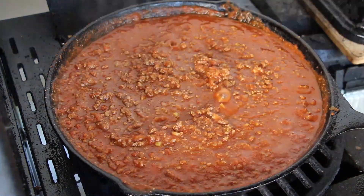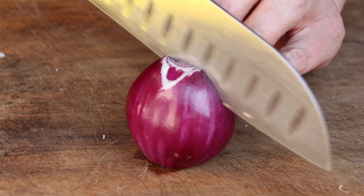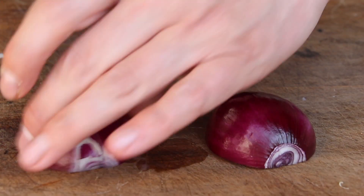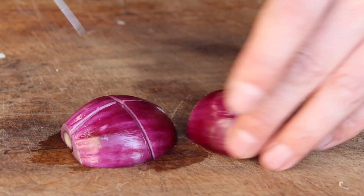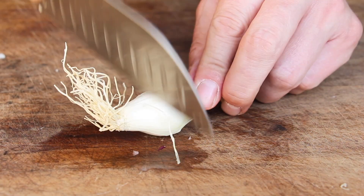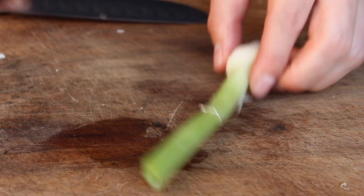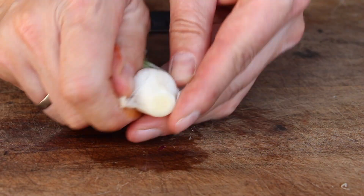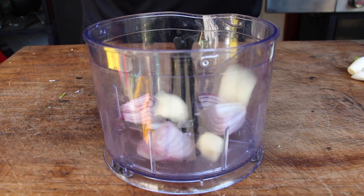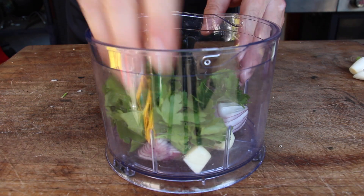Let that simmer, and in the meantime prepare a quick salsa and a guacamole. Cut a red onion in half and then into quarters — save one half for the guacamole. Prepare garlic, quarter it, and clean some spring onions and cut them into smaller pieces.